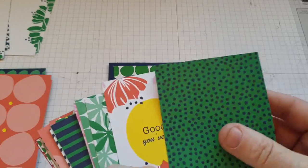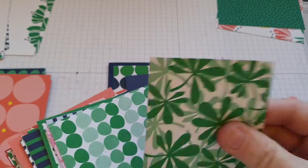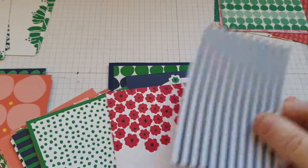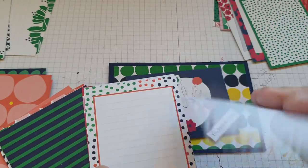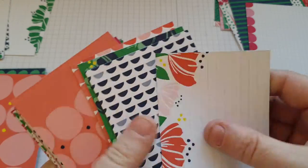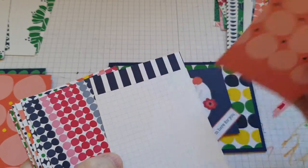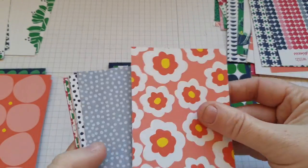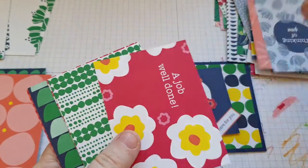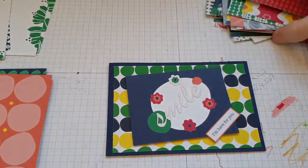As you can see, absolutely gorgeous. You get two of each of those. They are quite nice and you can either use these for your journaling, or like what I'm doing today — just cards. They are absolutely lovely.